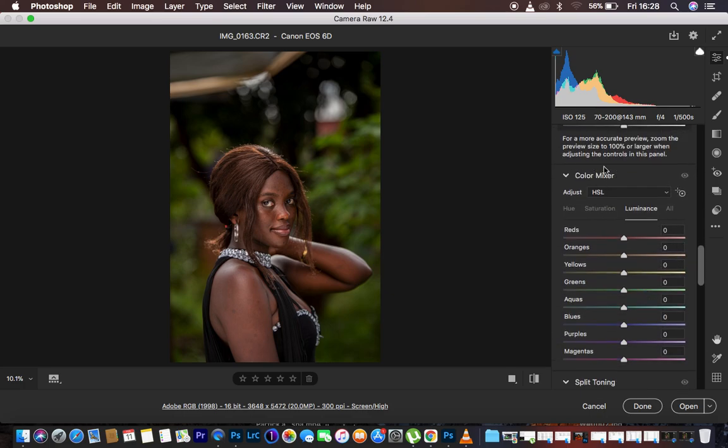After the basic corrections, the next step is coming to the color mixer option — the Hue, Saturation, and Luminance panel. I'll take some time to explain what each slider under HSL does for you when you're doing color grading.